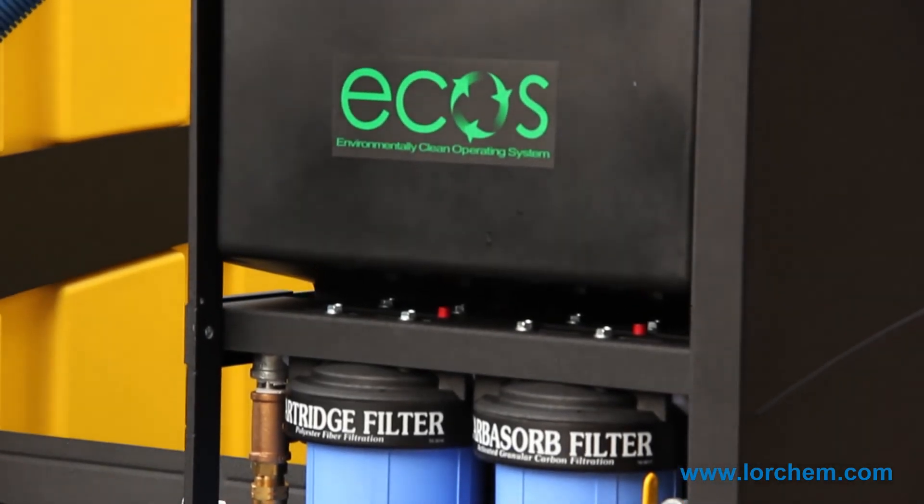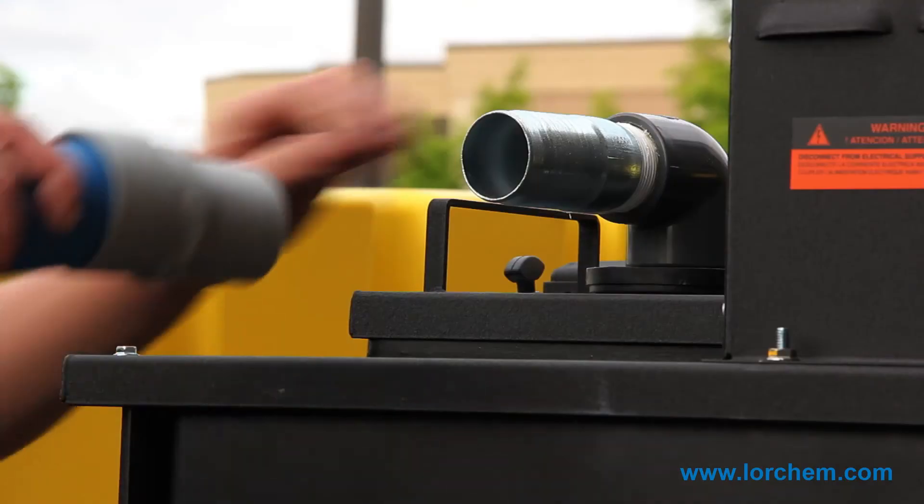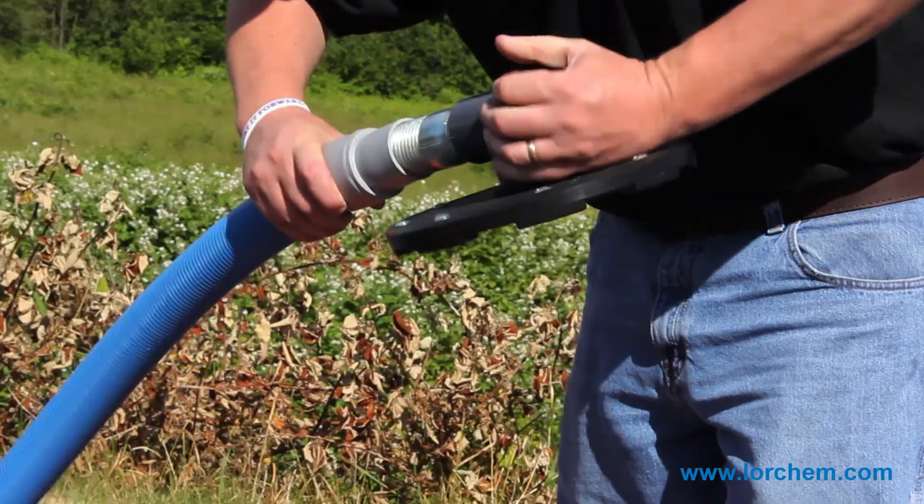All these little details are things that we pride ourselves at Landa as being first in the industry with. We've always been known as the leader in innovation and quality reliability. And this integrated cleaning system offers that and more. We'll see you next time.